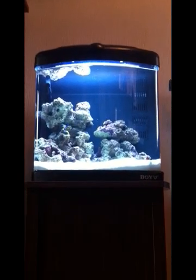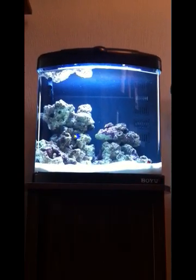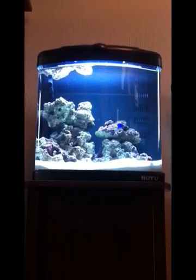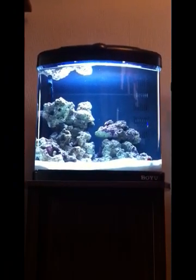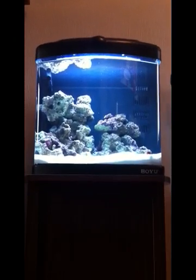Hello YouTube and thanks for watching. This video is going to explain how the filtration system works in the Boyu TL450. Give me a couple of seconds and I'll take the lid off and we'll go through each chamber at the back, what it does and why it's important for your marine system.